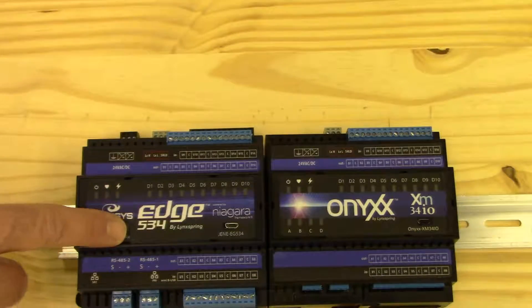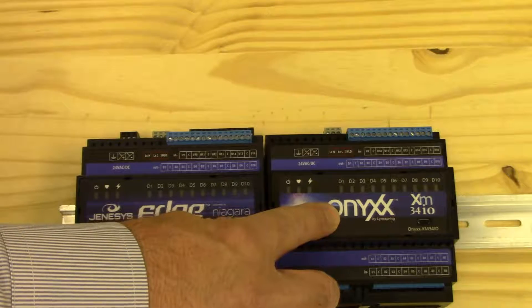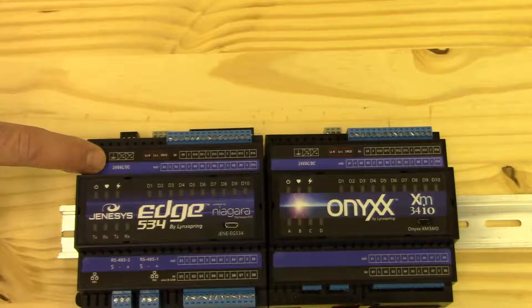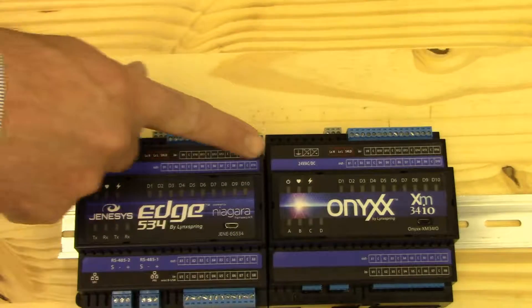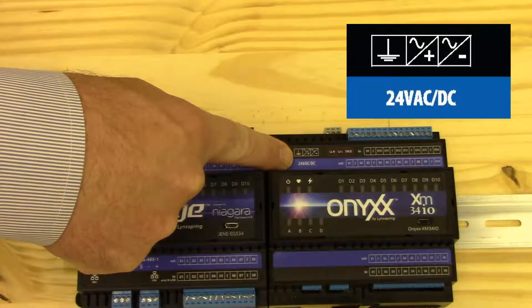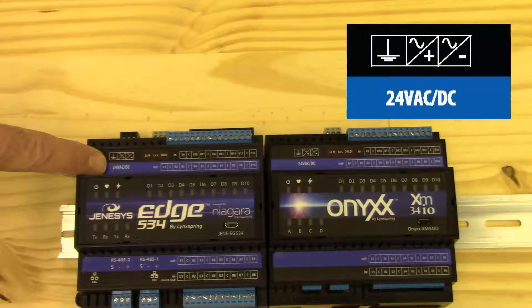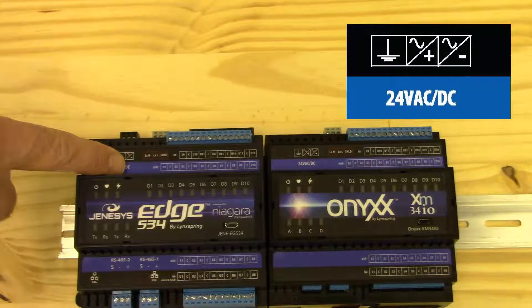The Genesis Edge 534 controller and the Onyx XM I/O module accept both 24 volts AC and DC. From the labels on each unit, you can see from left to right we have ground, power, common. Again on the Edge 534: ground, power, and common.